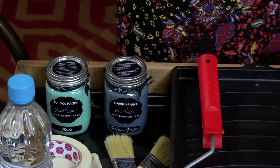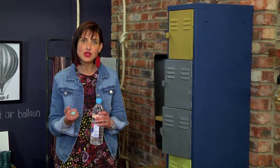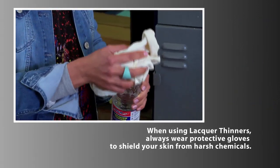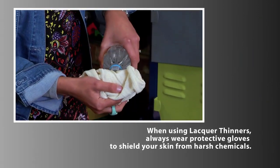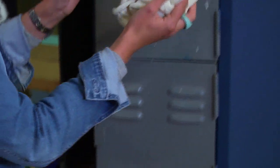Very important: lacquer thinners etches a surface, especially a smooth surface, so that the paint can grip onto it. We also recommend using lacquer thinners on surfaces that have been varnished, oiled, or that have received furniture polish, to remove any greasiness or oiliness. Pour some thinners onto a mutton cloth and wipe the surface clean.